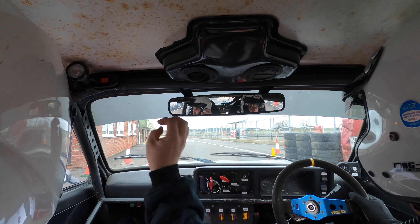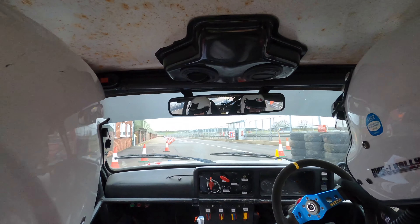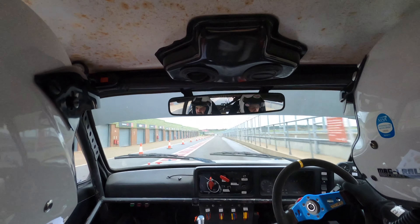Five, four, three, two, one, go. Long down the pit line, and at the end of the pit line it's square left into square right.